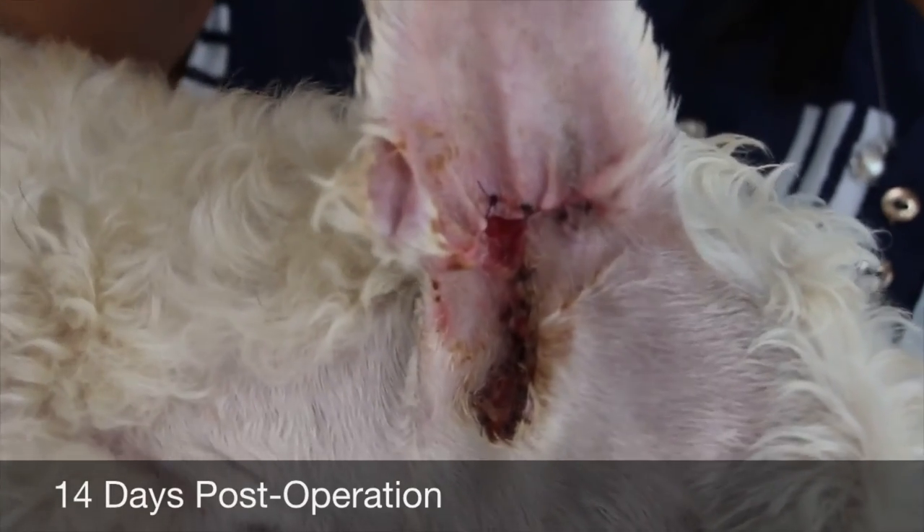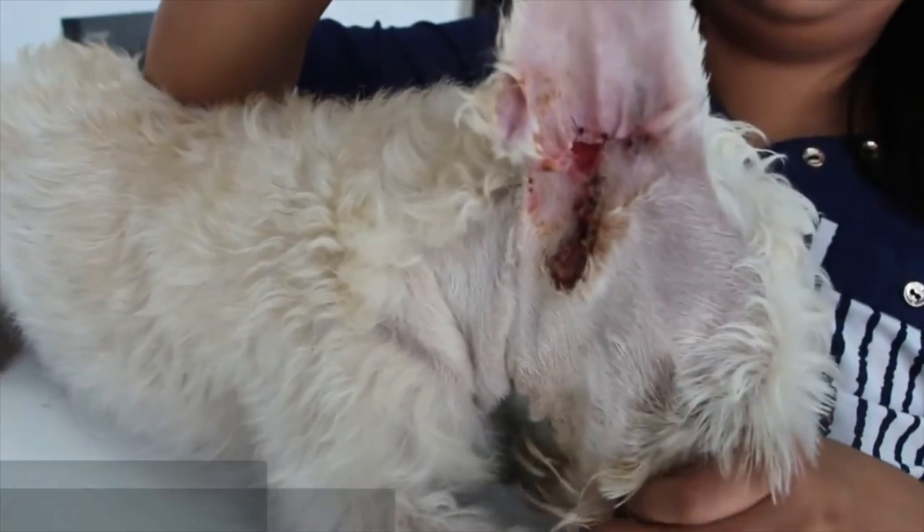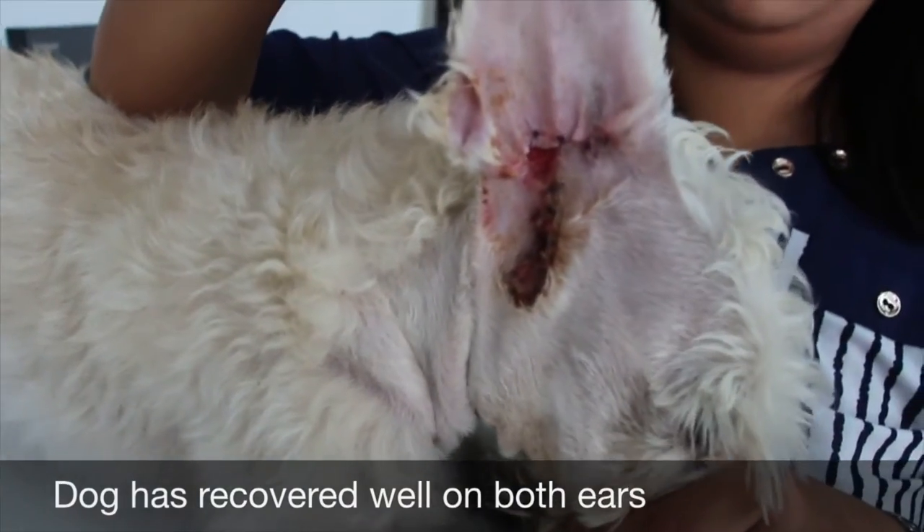After vertical ear canal surgery — this is the after result. The right ear.